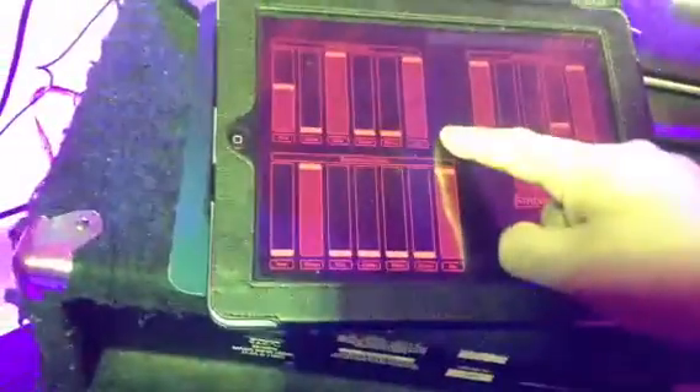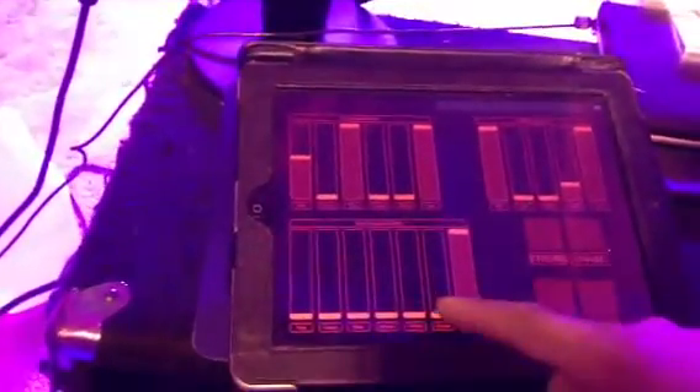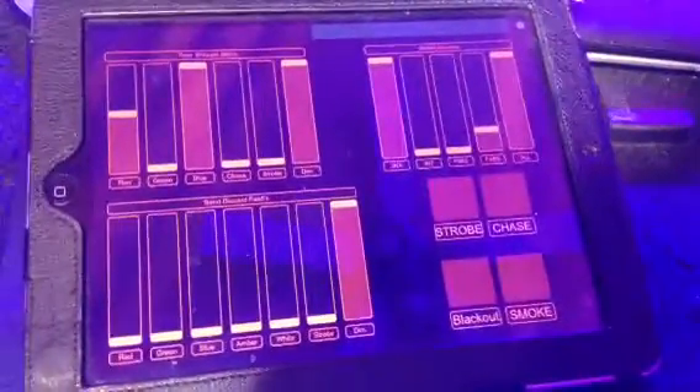I also have control over the three necks behind me, and the fab fives — that's also from there. Red, whatever color. Still have strobe control, chase, master dimmers, and smoke machine, which isn't hooked up.